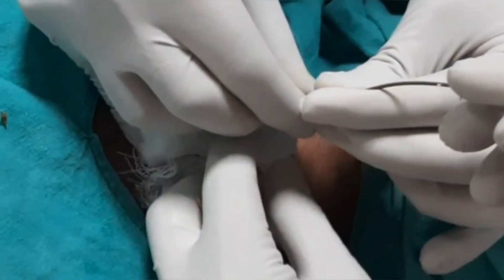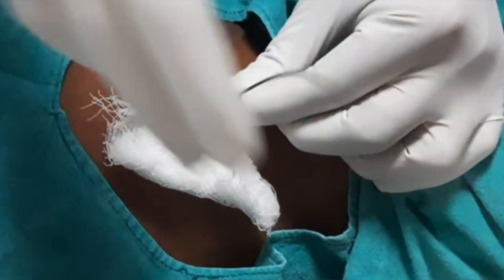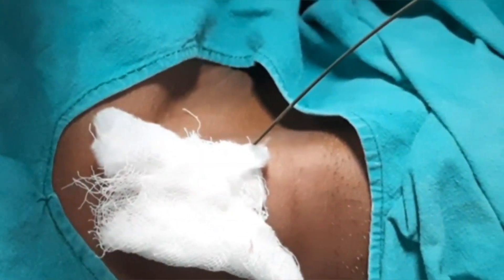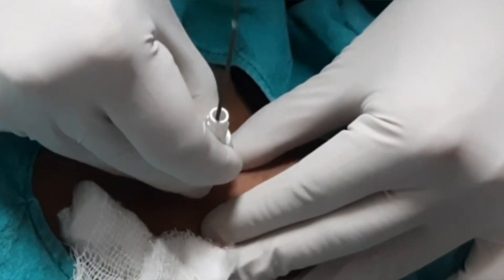Now we insert the guide wire, directed downwards. We have kept our needle bevel like that so the guide wire goes downward only. You can see the white mark. Now we will remove the sheath and insert the short dilator — I told you this is 14 French.